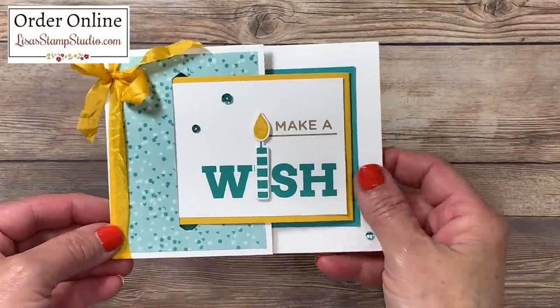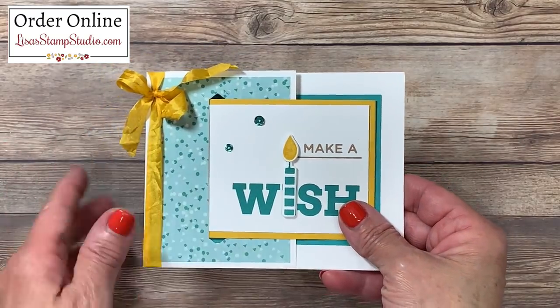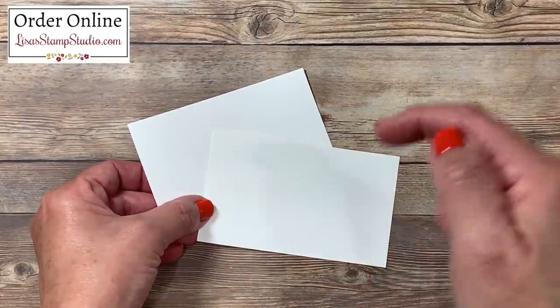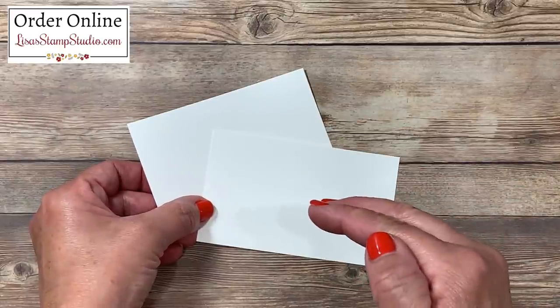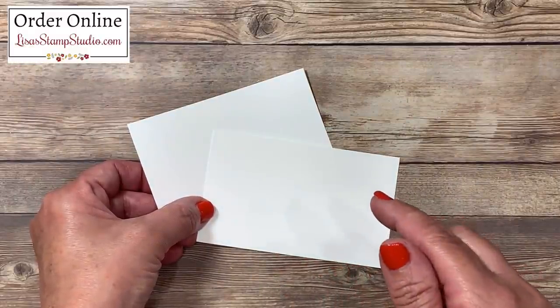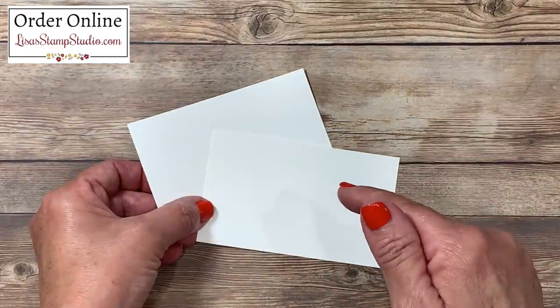Here's a better look at the card we're going to be creating together today. While this may look complicated, it is super easy and I'm going to walk you through every single step. You're going to find all the cutting dimensions for today's project down in the video description below. There's a link underneath the title of this video. In the text you'll see the words 'show more' — click that to expand the text and scroll down to find the link.